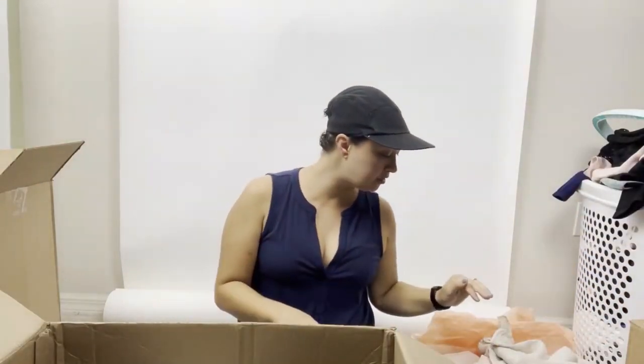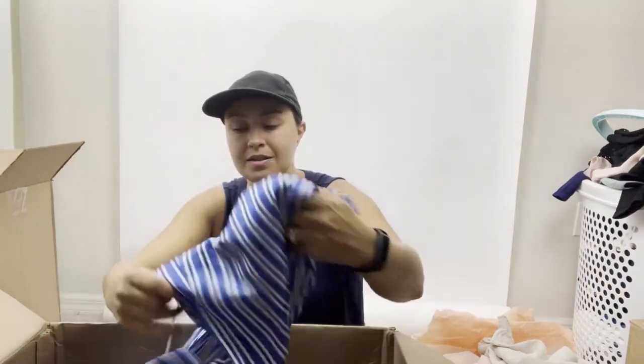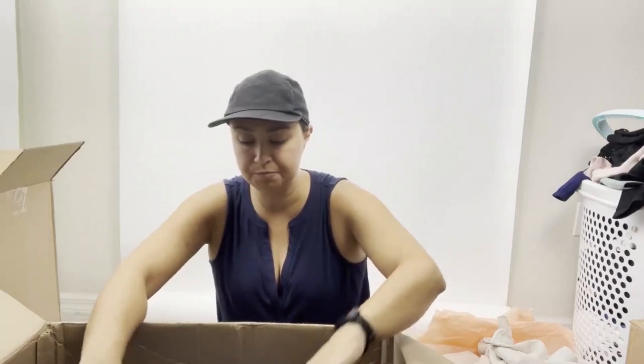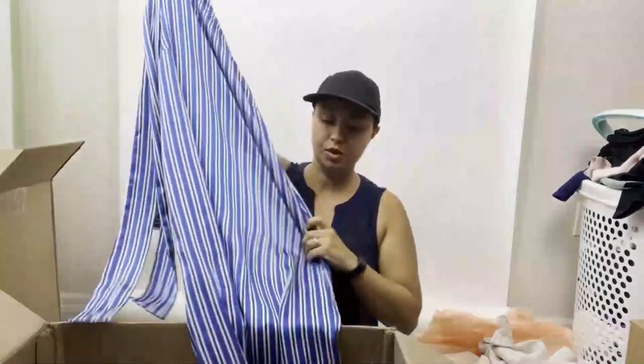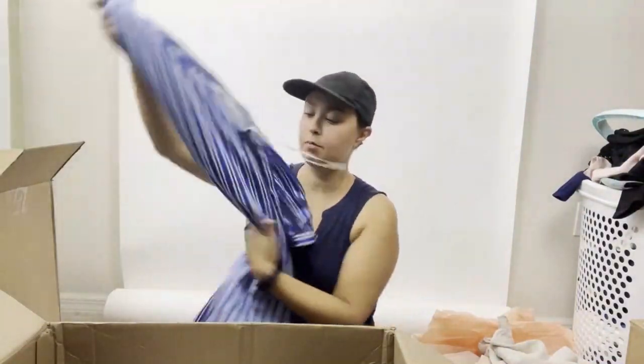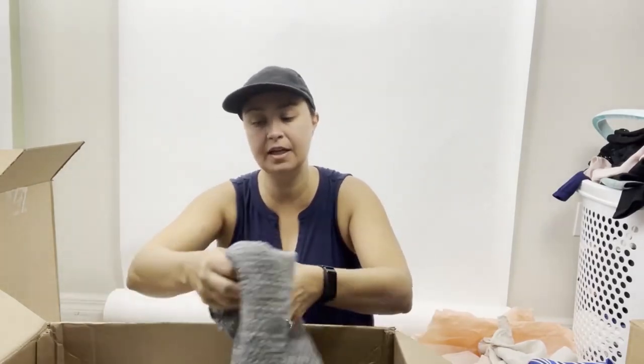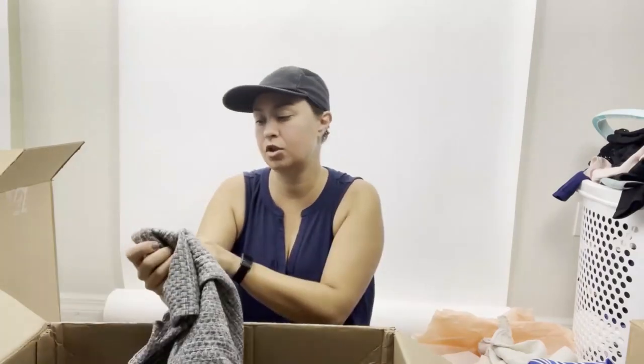Banana Republic size four, a one-shoulder shift dress — cute. The great thing with Banana Republic is if you can find a stock photo, I've had really good luck selling Banana Republic dresses for a decent amount of money. You want to show how it looks properly, especially since it's one-shoulder. You could also send to ThredUp, though you might not make as much. Next is a Liz Claiborne Career size 12, a faux leather detail quilted, textured sleeveless career dress — nice, bigger size.